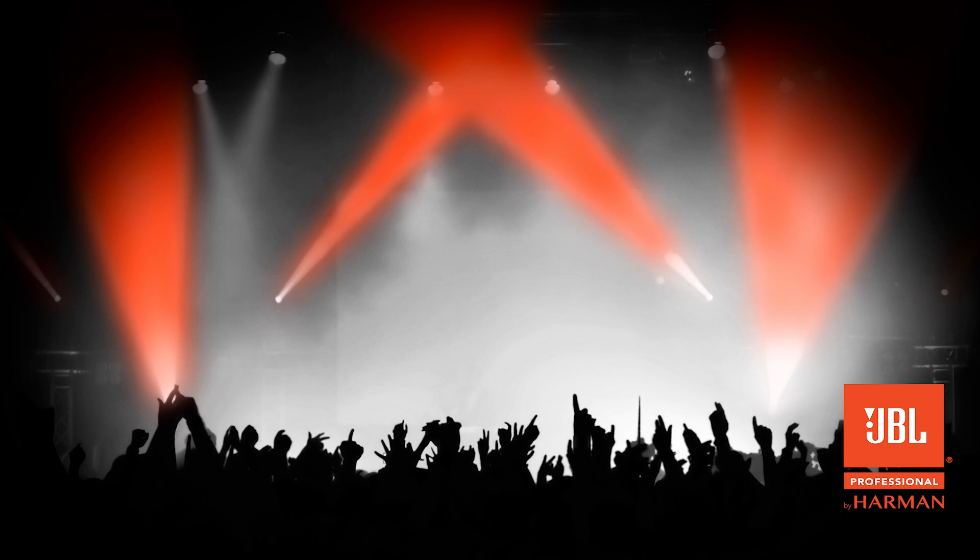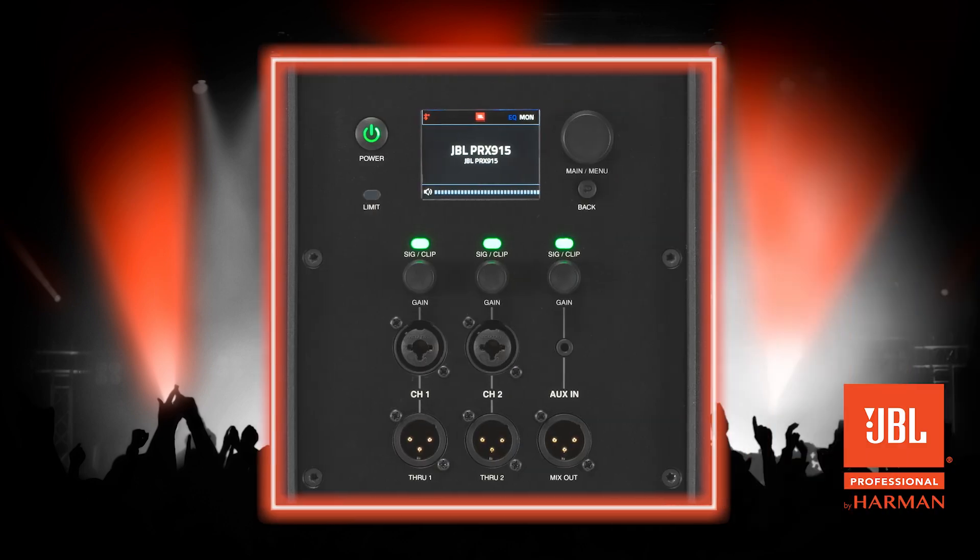There are two methods to factory reset this unit. The first involves accessing the menu from the LCD screen, and the second is a manual hard reset. The first method is a simple five-step method.